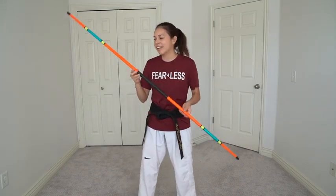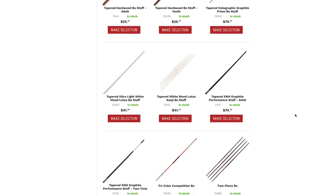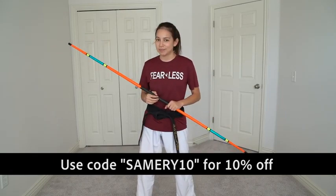This bow staff is actually from Century Martial Arts. I saw it and I was obsessed with the color combination so I decided to get this one. If you're looking for a good bow staff to use, check out all of the options on the Century website. They have so many to choose from whether you want a traditional bow staff or a competition one like this, and they have a bunch of different colors as well. If you use my code Samrie10 you can get 10% off anything on the Century Martial Arts website.